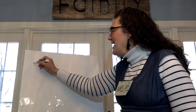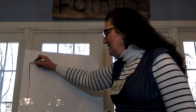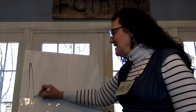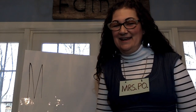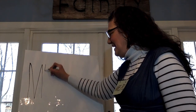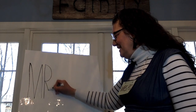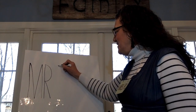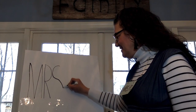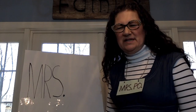Here we go. M. Really big. Big line down and up and down. Tall and thick. Big line down. Little curve. Little line. Big curve. Turn. Big curve. Little spot.